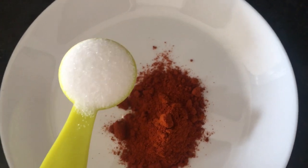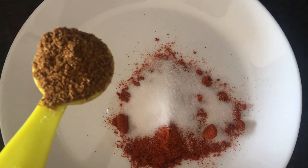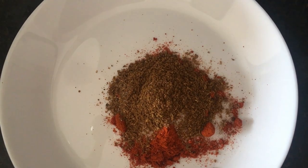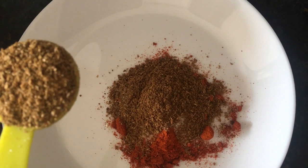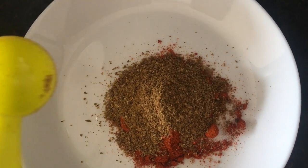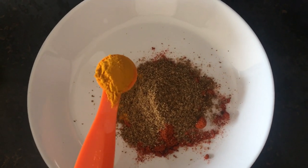Half tablespoon salt, half tablespoon garam masala, half tablespoon cumin coriander and black cardamom powder, and half teaspoon turmeric powder.